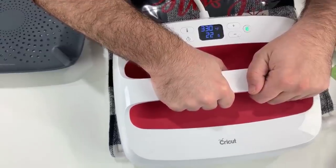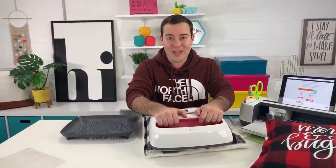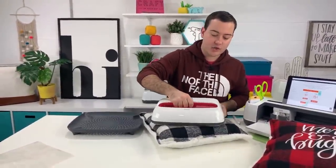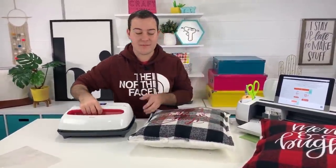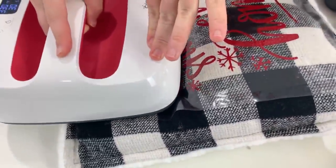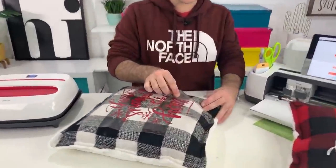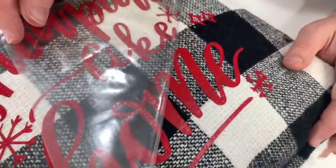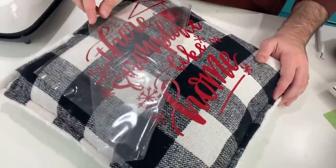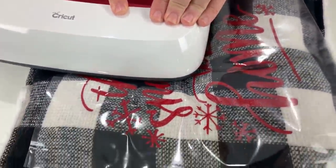We're just getting some extra heat up here on the top of the pillow. It's Thursday — if you're looking for an excuse to get crafty this weekend, join the membership to get access to all our cut files and start making any of these projects. I'm going to give this some extra pressure. I notice the 'C' right here isn't sticking super well, so we're just going to hit it a little bit more and see how it does.